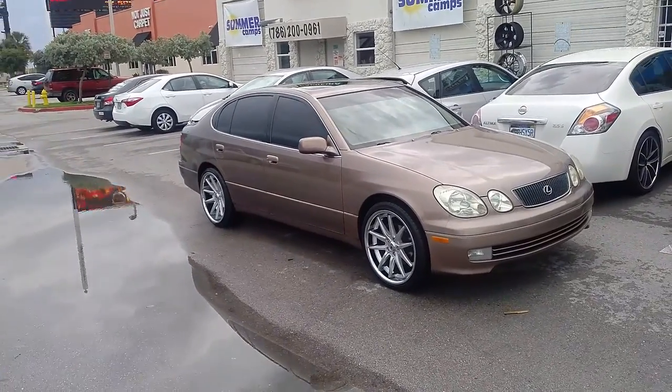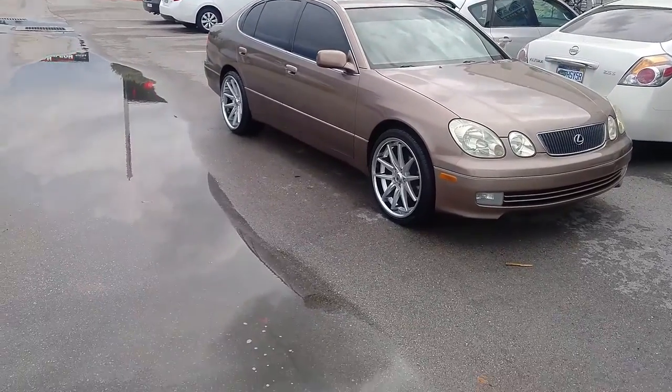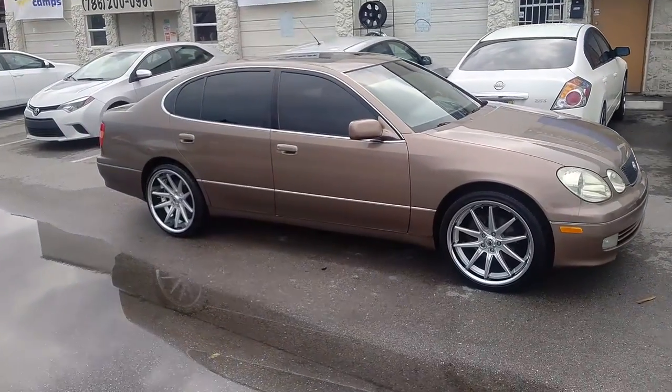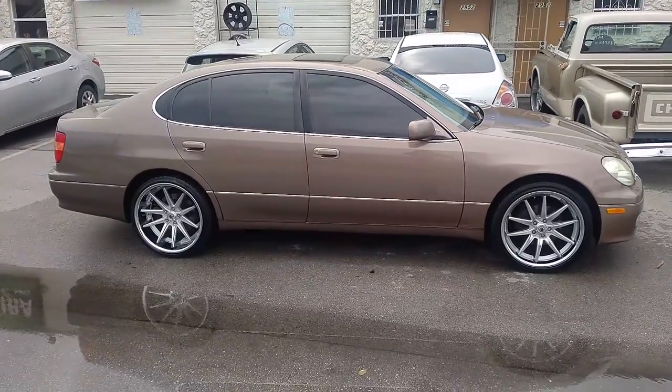Great looking wheel, came out really nice on this vehicle. No scrub, no rub of course. You got a lot of space on these cars — you can actually go to 285 depending on the rim and the offset. This one could have also went with a 285/255/35 combination.